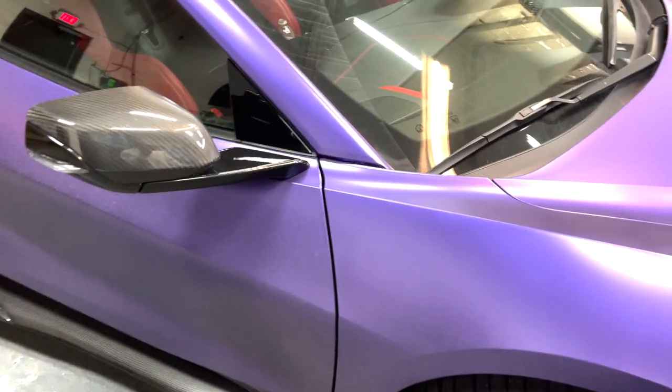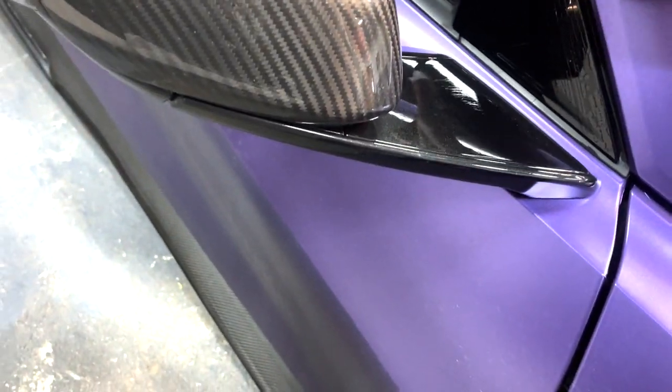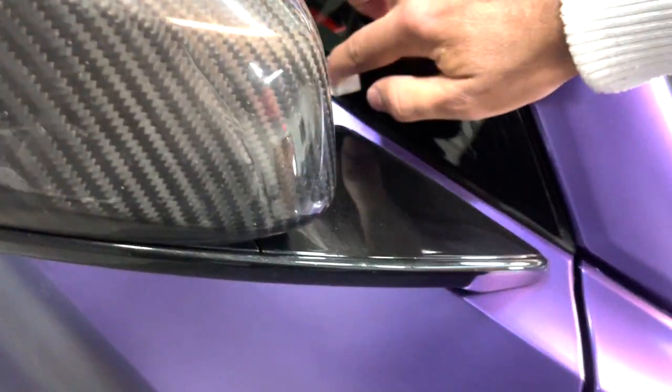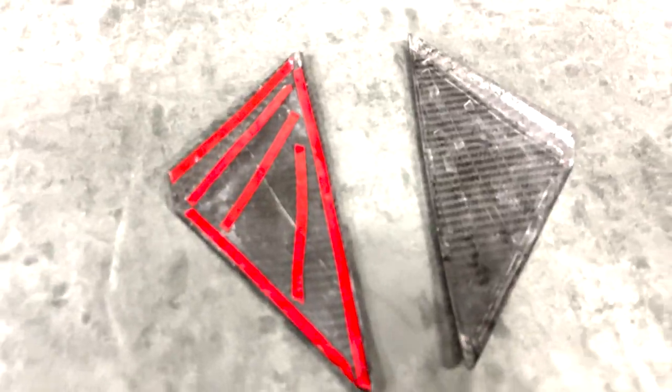Pretty much everything we got going on on the car. So we'll get these prepped up real quick, then we'll get them installed. Just take the included alcohol wipes, prep up the area real quick, make sure no grease, dirt, or grime is on there — have a nice clean surface for the piece to stick on to.